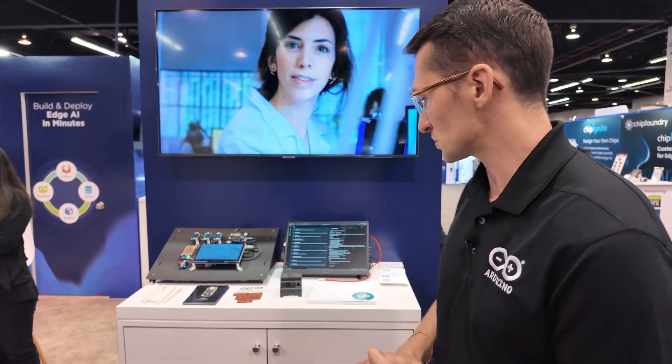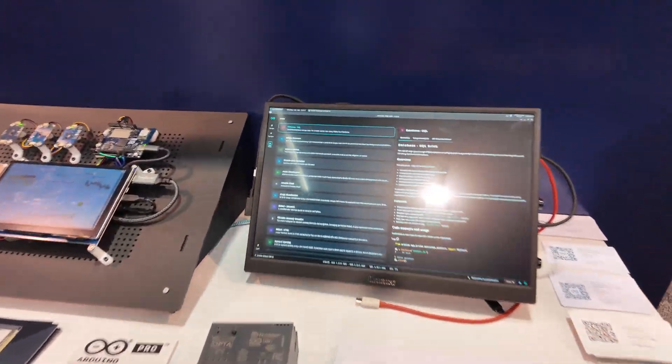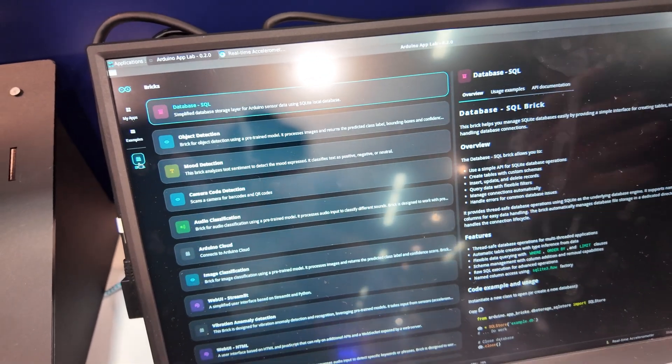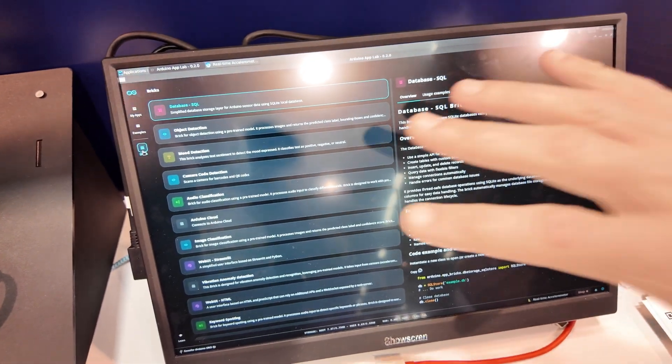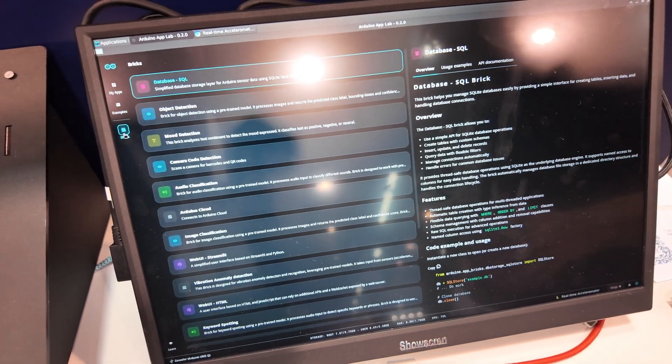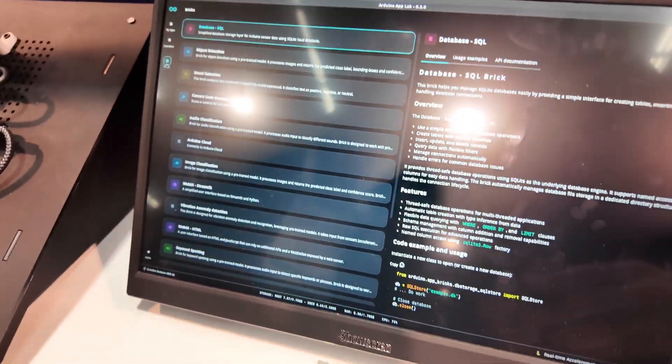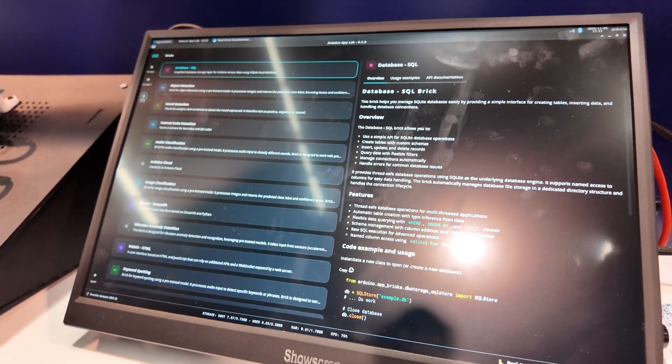What are you showing here? We're talking about how easy it is to build within the Debian experience, and trying to model what we've done on the MCU side, we've come out with a new IDE specifically for the UnoQ. This is our App Lab — it comes pre-installed on the board. In this particular example we're running everything off of the UnoQ, which is tucked in back here.